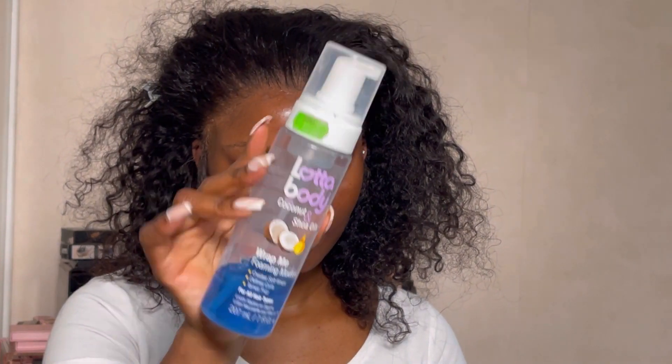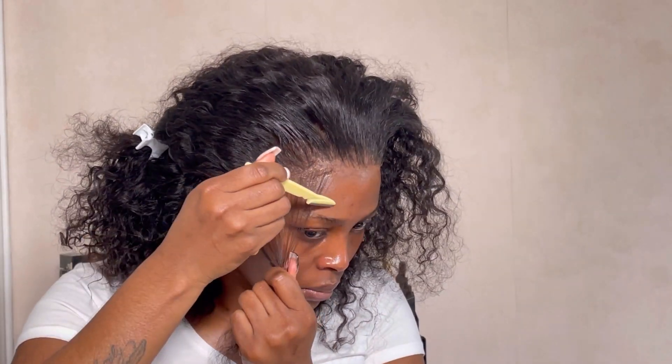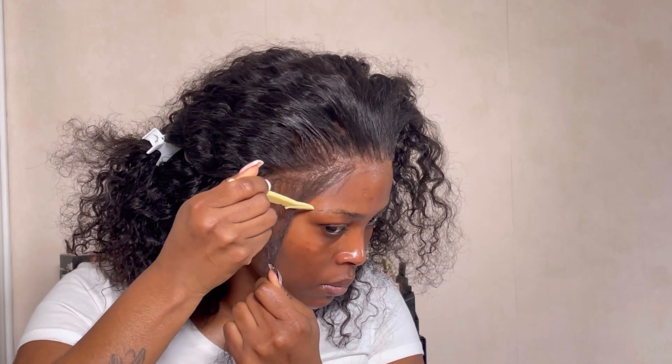To further melt the lace, grab your rat tail comb, spray a little bit of Got2B on it, press it down, and use your blow dryer on medium heat. I kid you not, it gives you the perfect melt. Now going into baby hairs, I'm using my Lot of Body foaming mousse to do the swoops.